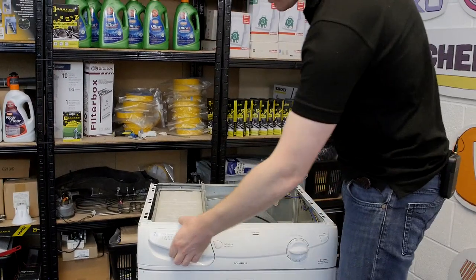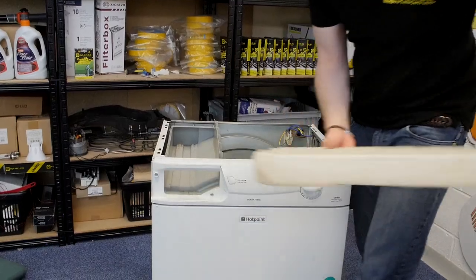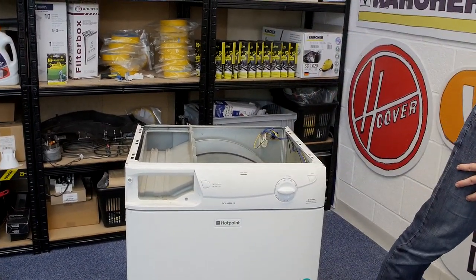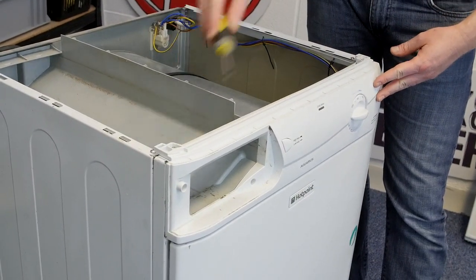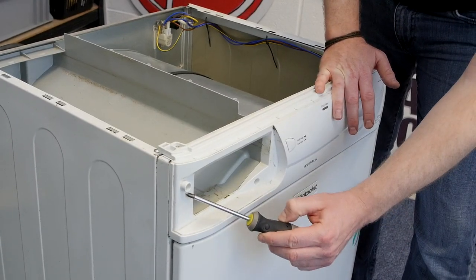I now need to remove the drawer because I'll be removing the front panel. Next I need to undo the four screws — two at the top and then two that hold the drawer housing in place.